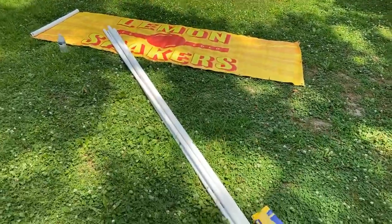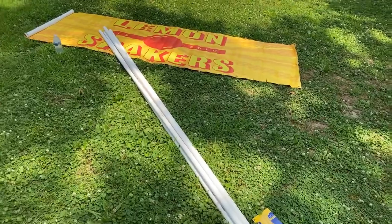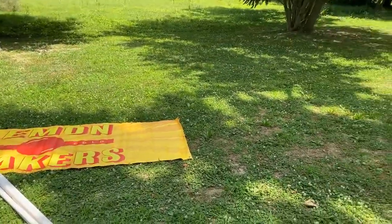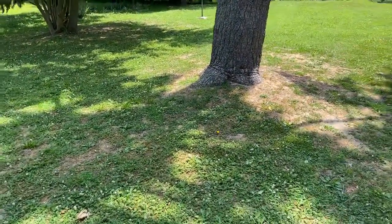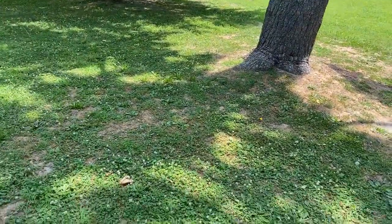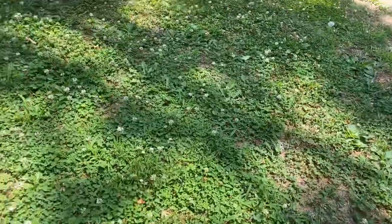You're going to need the 10-foot PVC pipes. I'm not a blue collar guy, so trust me, anybody can do this. I am the last person to be doing blue collar work — that's just not my thing. I'm an idea guy. But anyway, this is what you need.